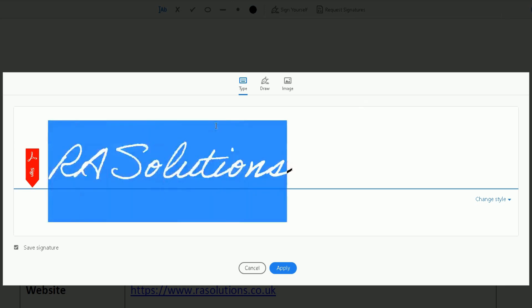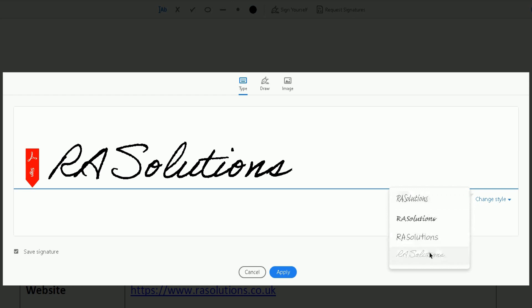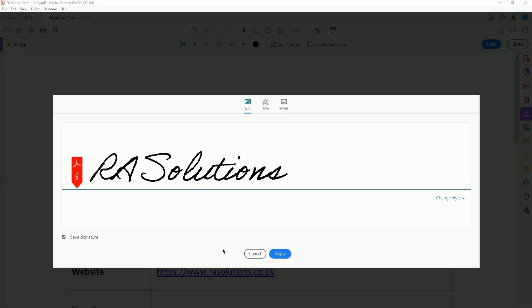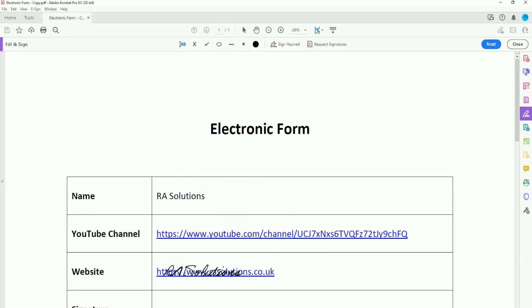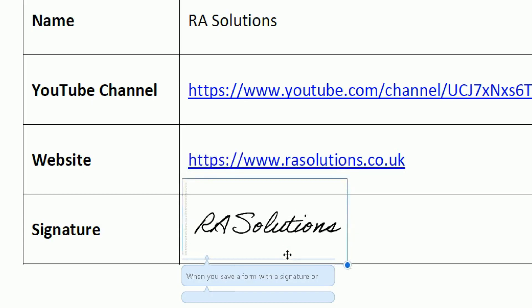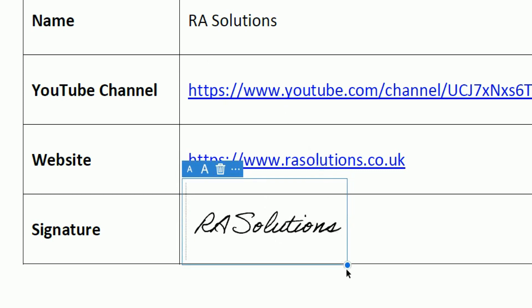Type in whatever name you want for the signature. There are two other ways to add it: you can draw your signature if you have a graphics tablet, touch screen, or pen, or you can add an image of a scanned signature saved on your computer. I'll show you how to type it. I like this style — it's RA Solutions. There are three or four styles to choose from on the right side. There's also an option to save your signature. Once happy, click Apply, then place the signature where you want it on the document.